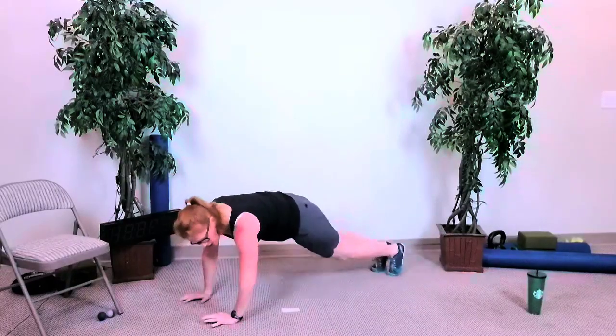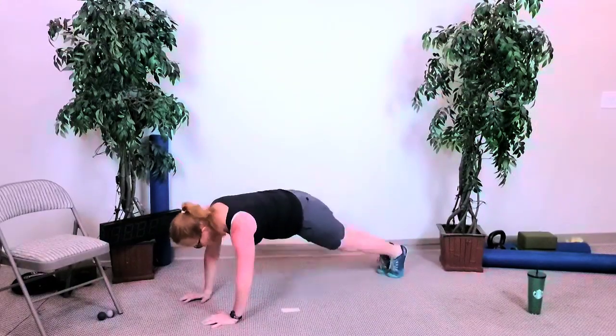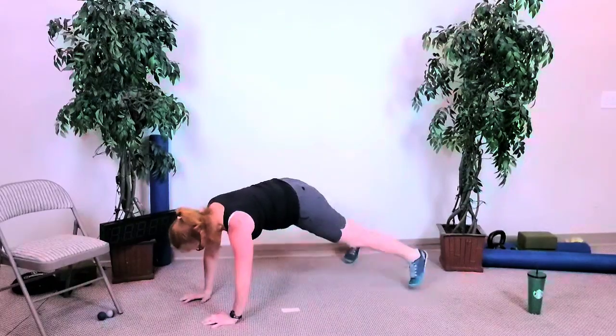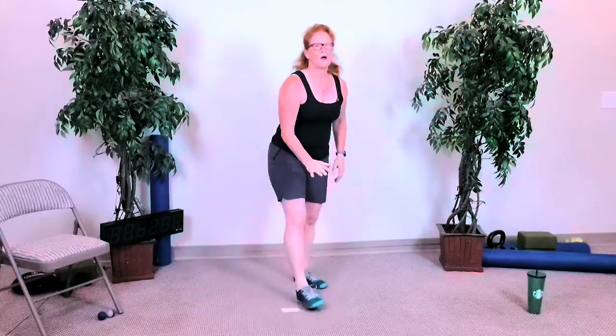Keep breathing, keep breathing. You've got about five seconds — and done. Woo! Nice — let's go back to the top. We're going to do that five-down-to-one deconstructed burpee again. Get a sip.